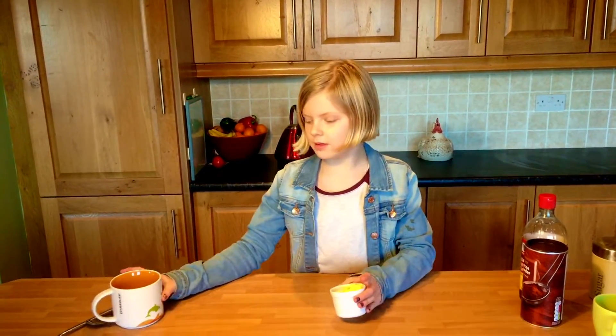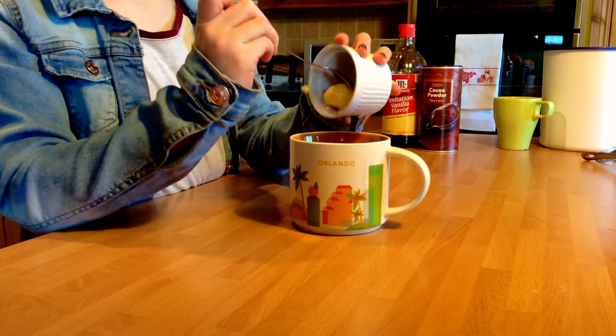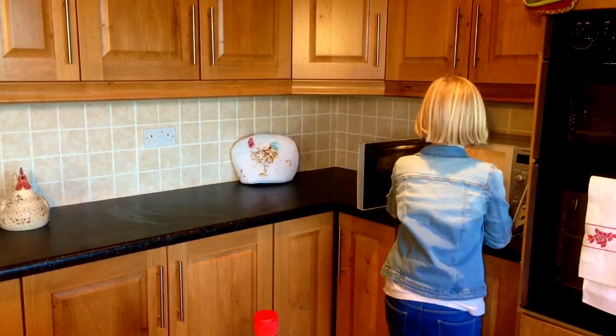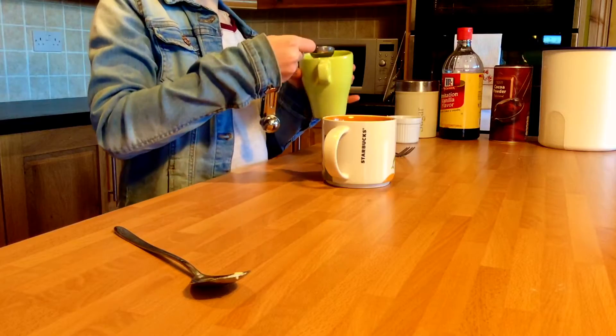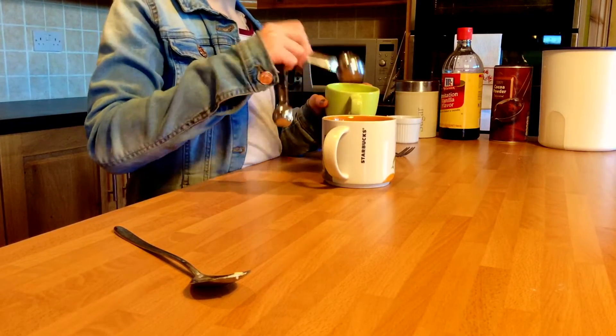You're going to start with two tablespoons of melted butter. Now you're going to add two tablespoons of water. Then we're going to add a fourth teaspoon of vanilla.